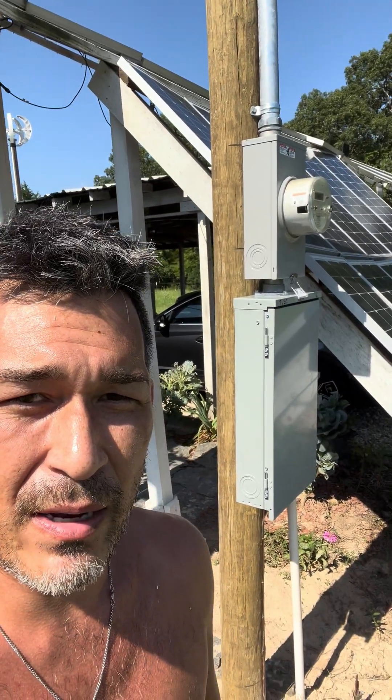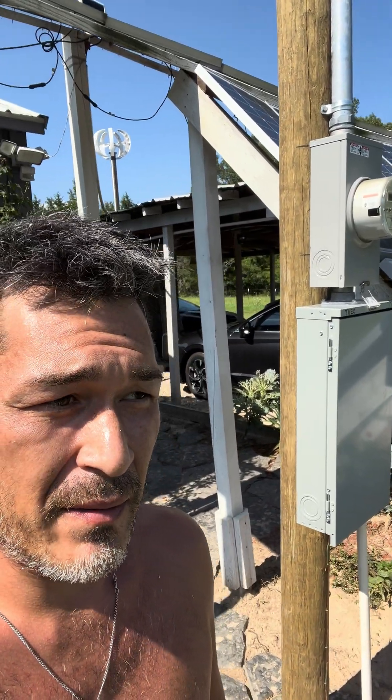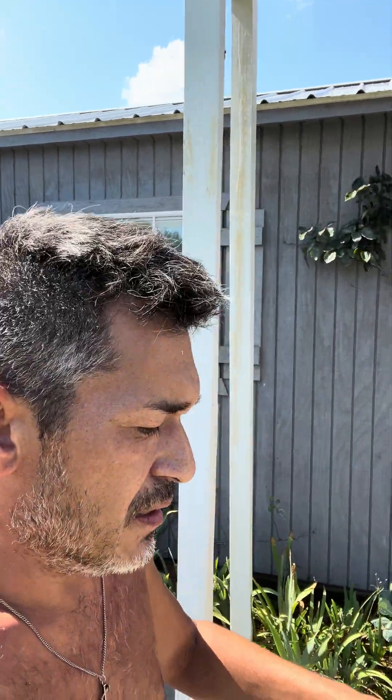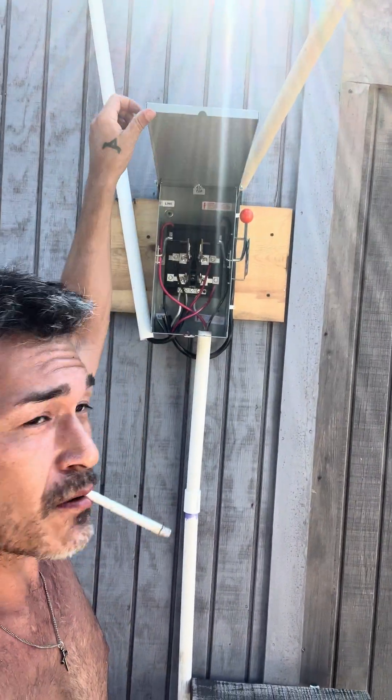We bought the power pole just as you would for the electric company and set the grounding rod — that's basic. The main point I want to get to is that we installed a manual transfer switch, which you can purchase on Amazon. I'll leave a link below for the one we purchased. It is a 100-amp manual transfer switch.